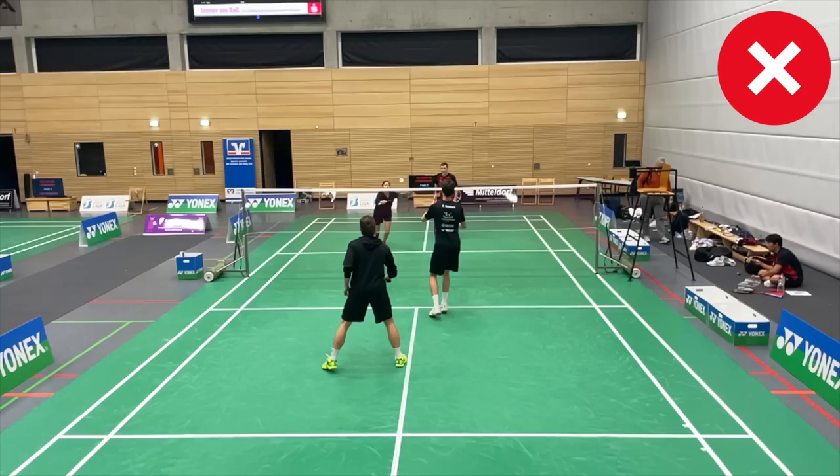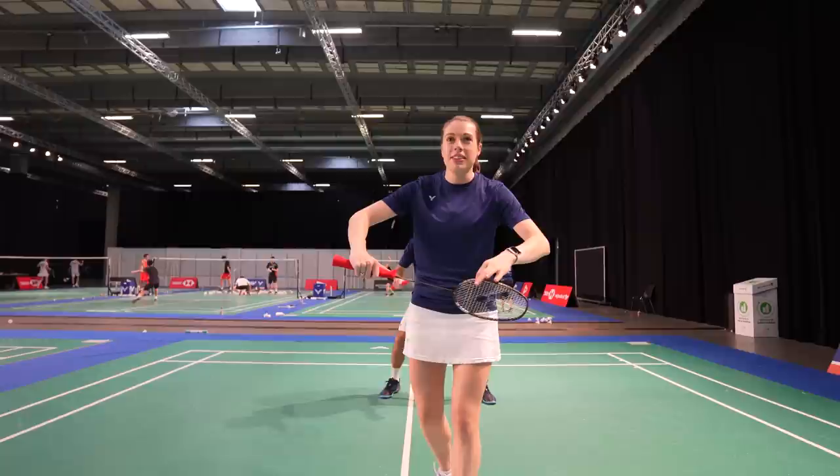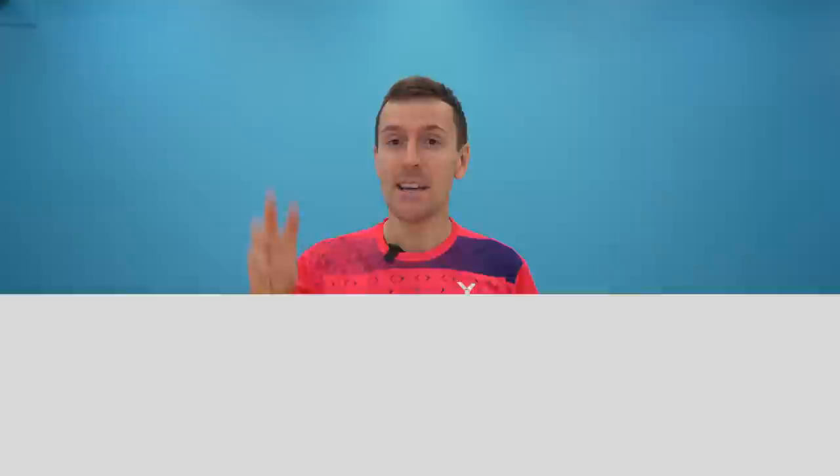We're not saying for your partner to come all the way out here, because this would leave a huge gap for your opponents to play a simple net shot. If they did lift over your partner's head, you should still be able to get this as it's on your forehand side, which if you're watching this video is likely to be better than your backhand. So by you and your partner slightly moving position and you now only looking for the backhand side, it would look like this.